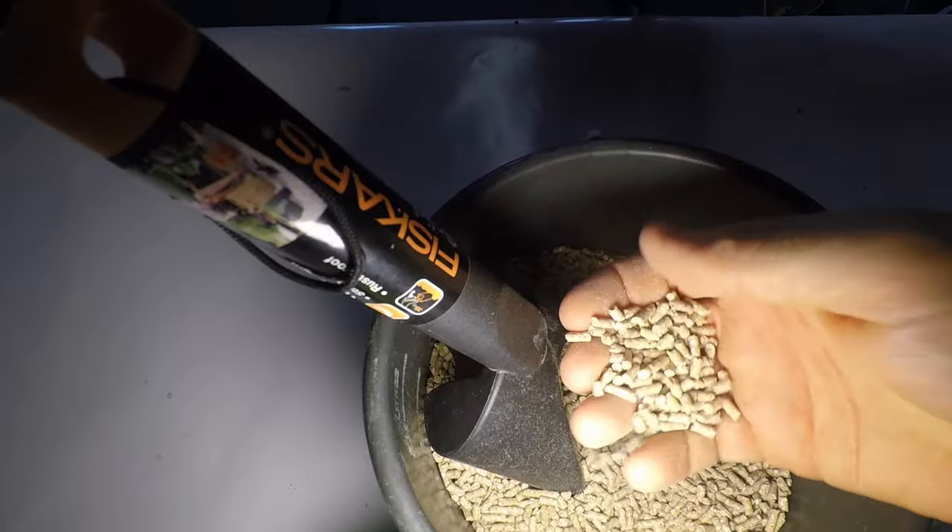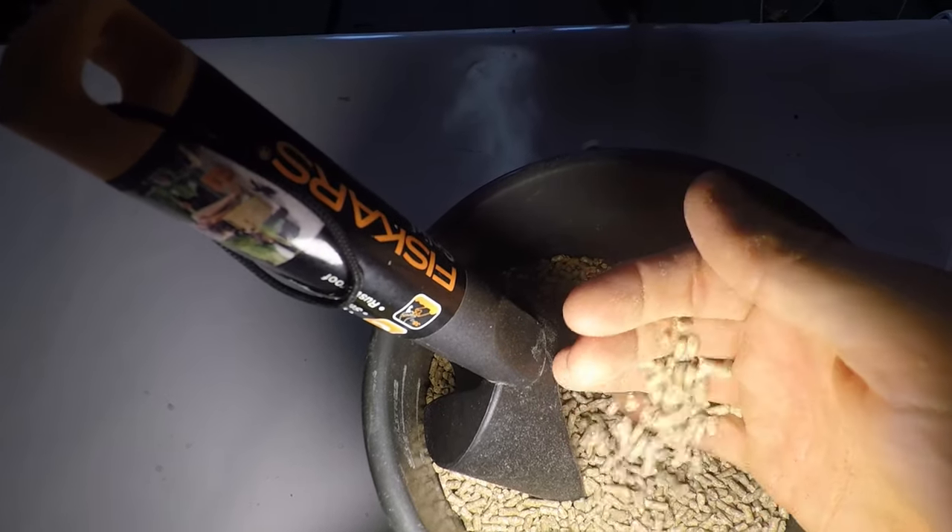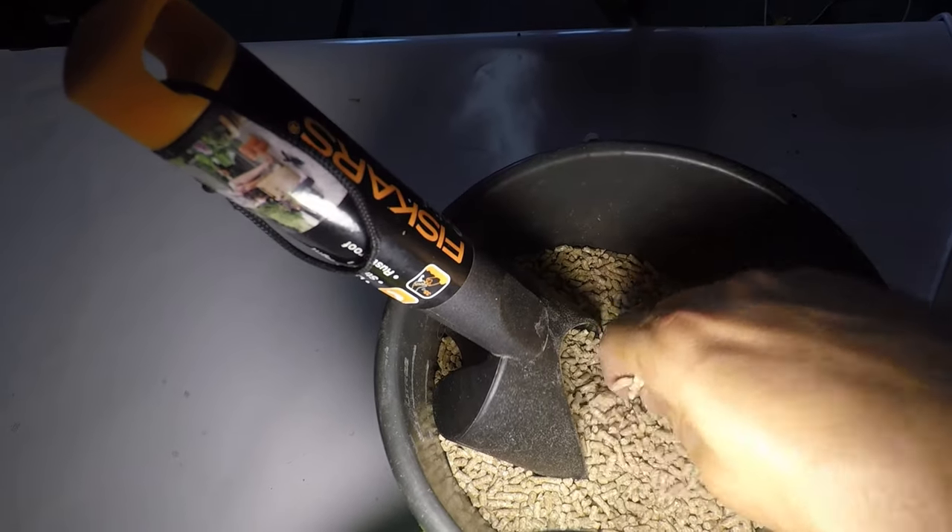You couldn't feed the pellets to young chicks though — they wouldn't be able to break it up and get it down. So that's something to remember. I hope this gave you some ideas on how to feed your quail. Make sure it's that high protein starter early on, and then you've got some other options. It's not so critical in the later part of their lives, but definitely need that high protein diet early on.